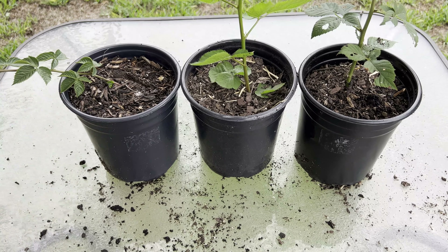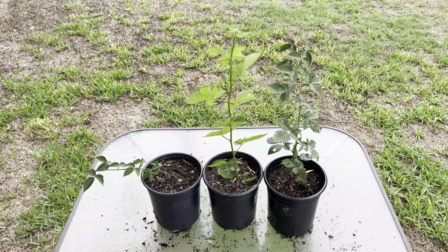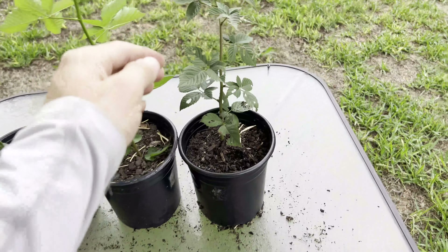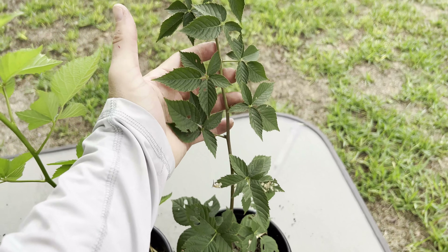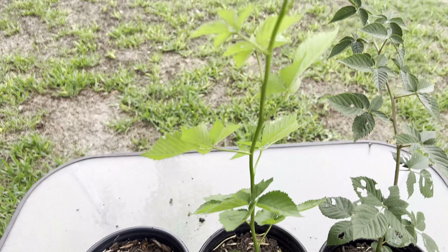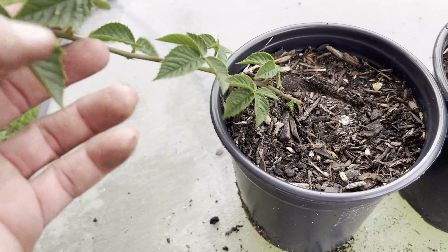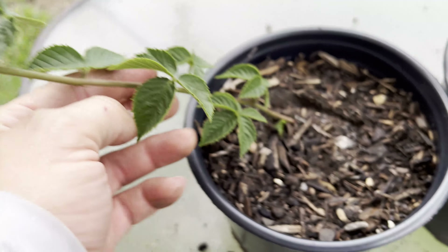Line them up and let's go over what I have. Here's the original on the right, the sucker plant in the middle that I cut from the bottom of the other plant, and then the other one that was tip layered into that pot on the left that I cut from the parent plant.